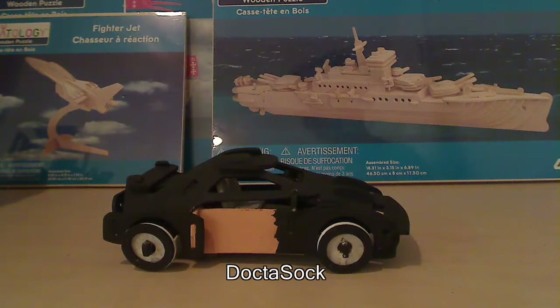Hello there, it's a review on the Creatology F20 car as it's called.